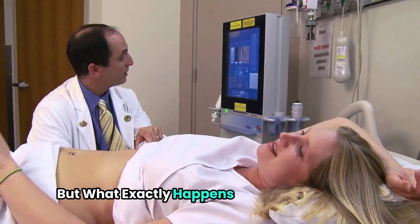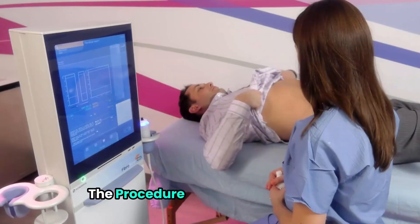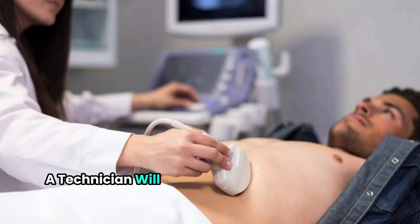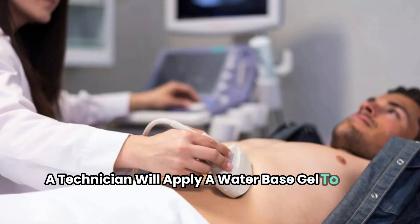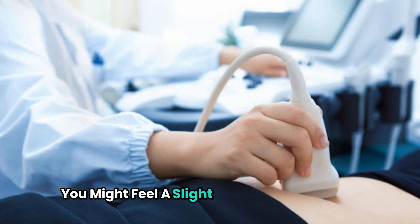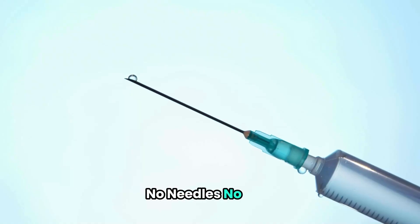But what exactly happens during a Fibroscan? The procedure is surprisingly simple. You'll lie on your back with your right arm raised. A technician will apply a water-based gel to your skin and place a probe over your liver. You might feel a slight vibration, but that's it — no needles, no pain.